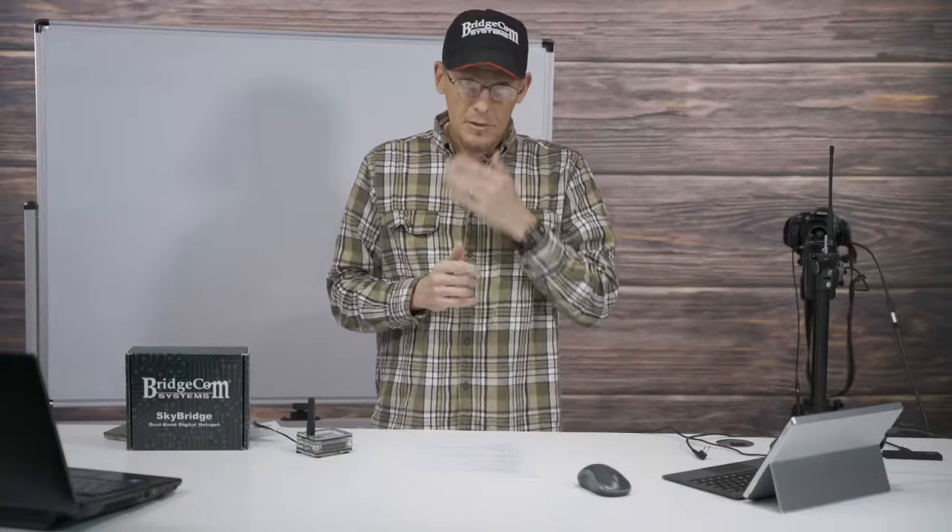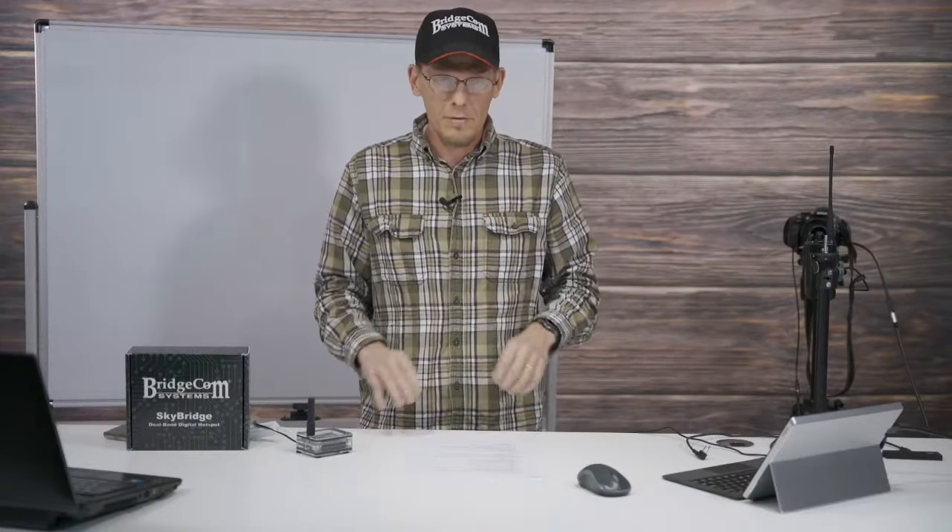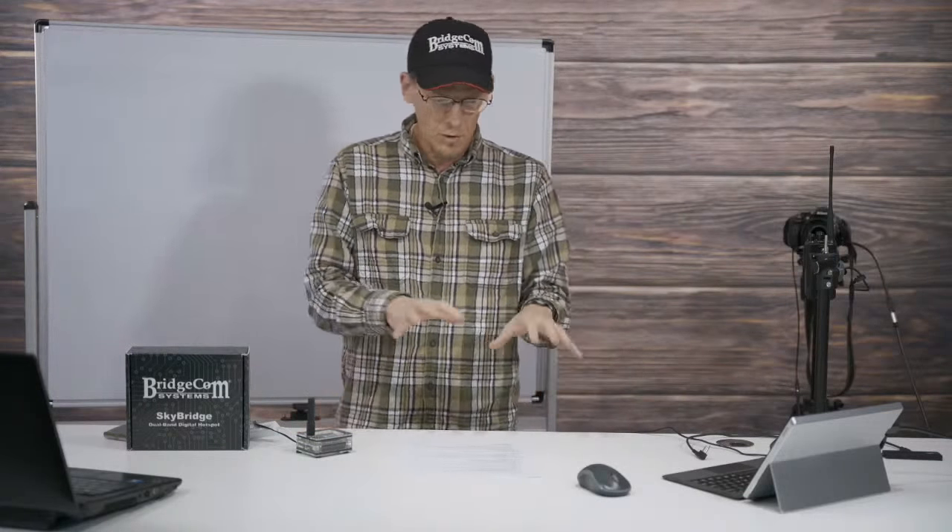Hey everybody, I'm Ron at BridgeCom Systems, my call sign is KC0QVT - that's Kilo Charlie Zero Quebec Victor Tango. We are in the thriving metropolis of Smithville, Missouri, just about 15 miles north of Kansas City. Hope you guys had a great Thanksgiving - it's been a couple weeks since we've done a live stream exploring the AnyTone.